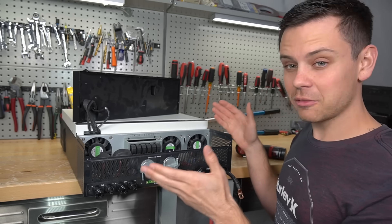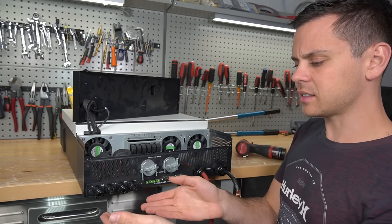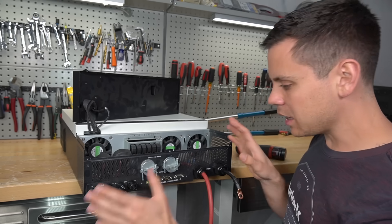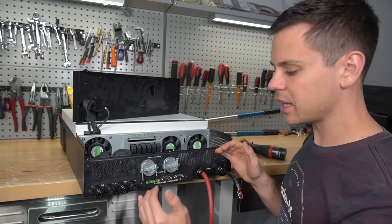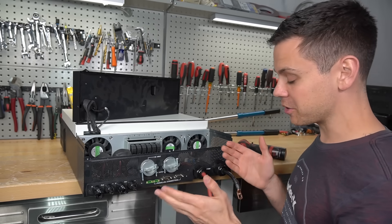A lot of people think, especially with the solar input, that it's safe to work over there. Do not work with anything on this unit until everything is powered down, and then you will have zero issues. Please remember to do that.